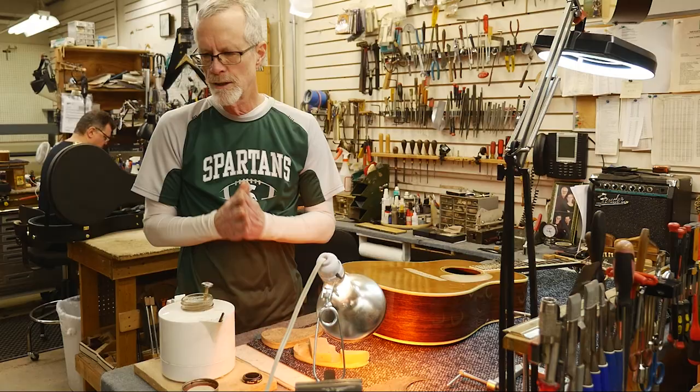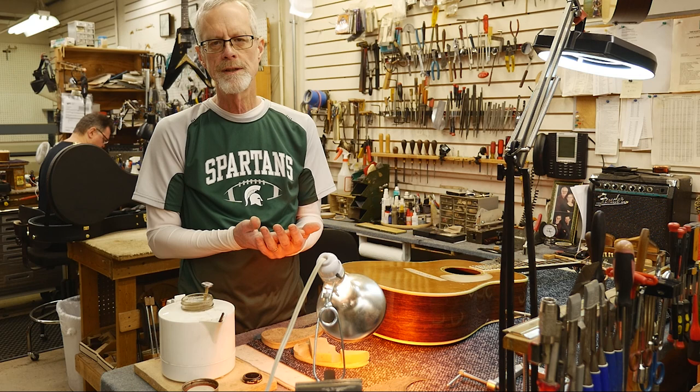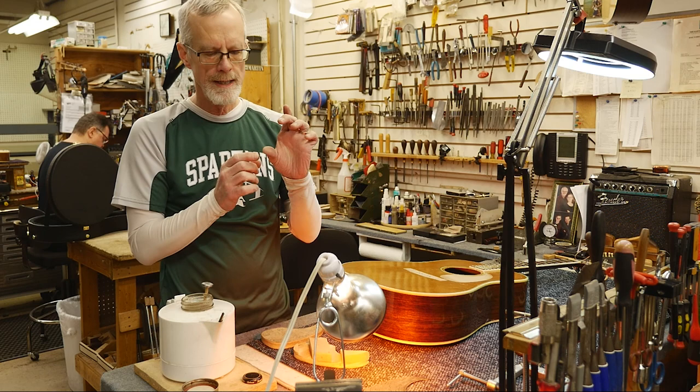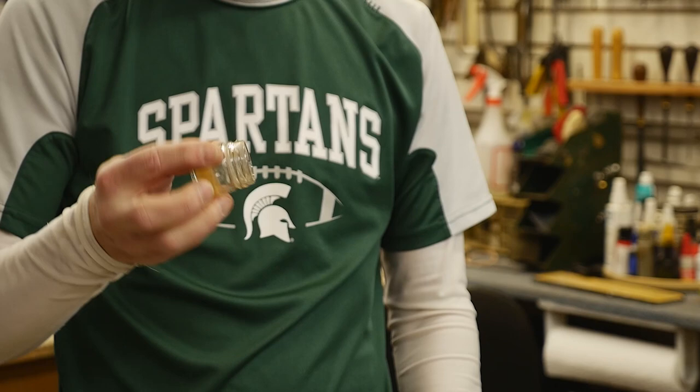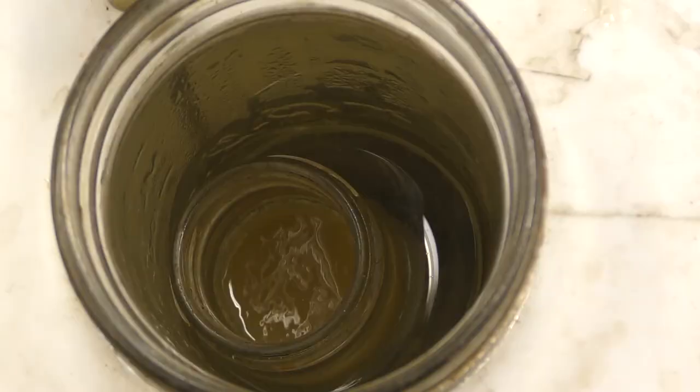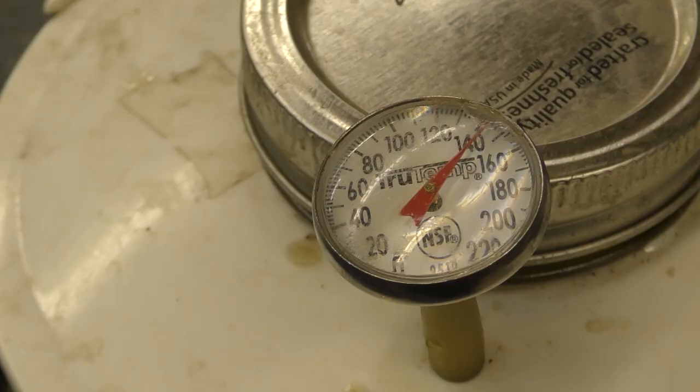You melt it. It's a granular hide glue which is actually made from the hides of animals. You mix it with water and turn it into a gel. I heat it up so it becomes very uniform and I keep it in a small jar like this in the refrigerator so it's actually jello. Take it out of the refrigerator and heat it in this little double boiler type thing here to 150 degrees, and now it's a nice liquidy warm glue.